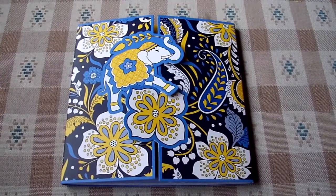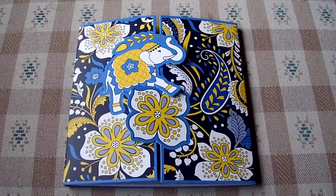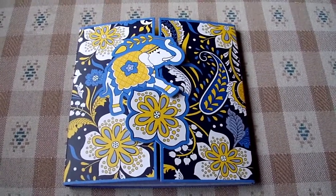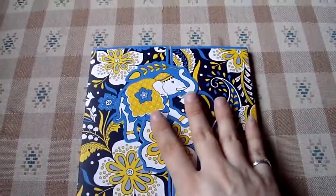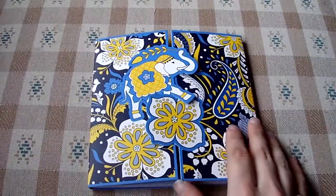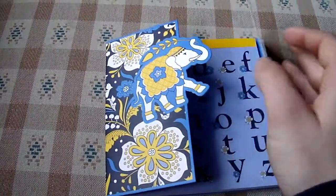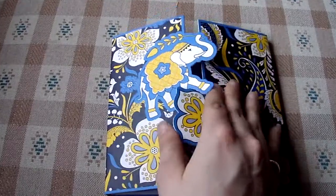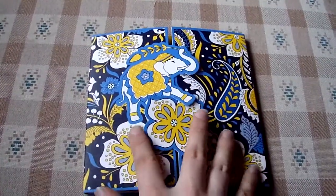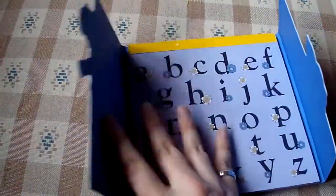This is a review of the new Vera Bradley Stick Around in the pattern Ellie Blue, which is one of the new spring 2012 patterns. It's a little book — actually a little smaller than I thought it was going to be online — but it opens and closes with this cute kind of overlay. It has the pattern on the front with two bigger details for the overlay.